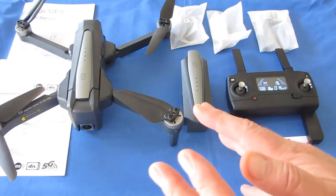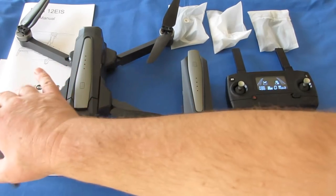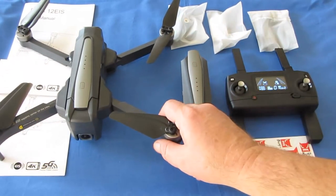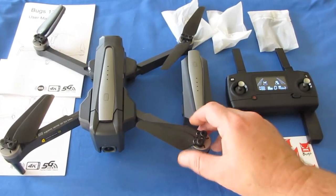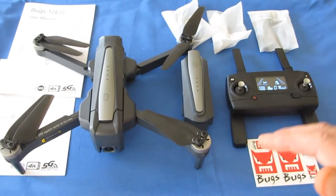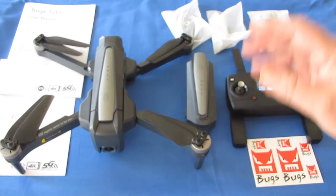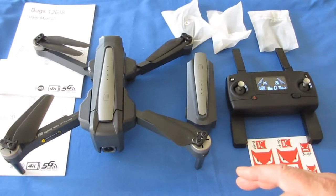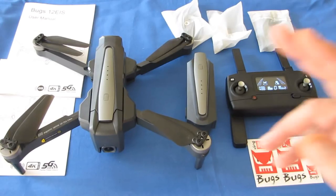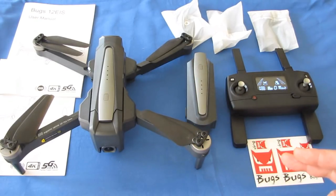This uses 802.11ac Wi-Fi at 5 gigahertz. Before purchasing this drone, make sure your phone is capable of receiving 802.11ac Wi-Fi — not all phones can receive that type. If your phone does not have 802.11ac Wi-Fi, you will be very disappointed when you find out your phone cannot connect to this drone, and you won't be able to view the video or use the advanced features of the app.